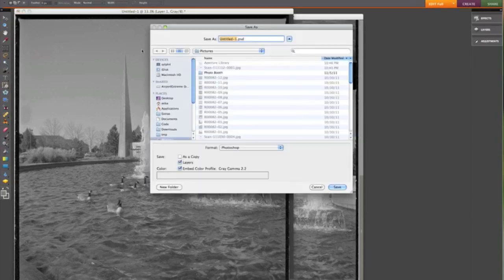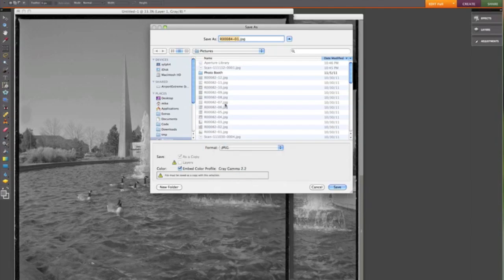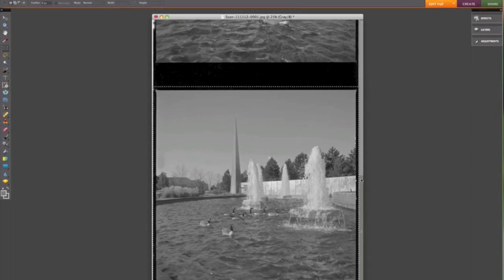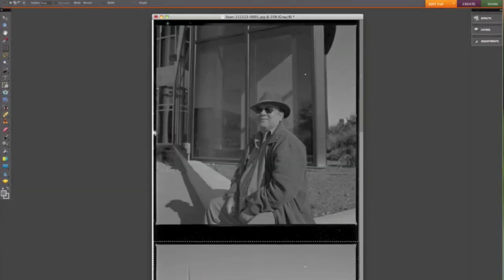Now you'll see why I wanted to know what roll I'm on — first frame of that roll. I'll save it as a JPEG to my pictures directory. I'll do the same thing with the other images. This one is Tyree — part of my 100 Strangers project.